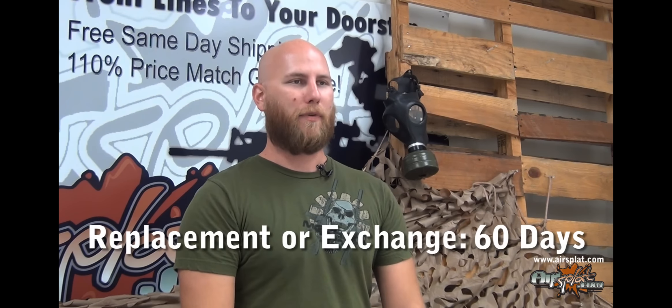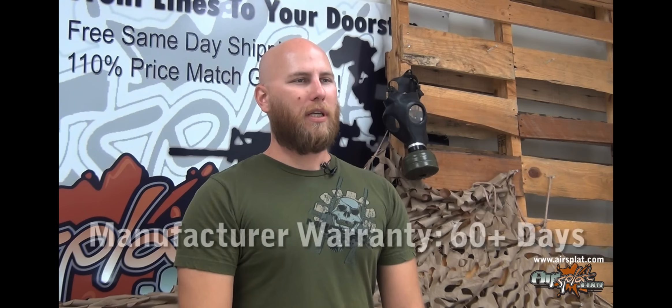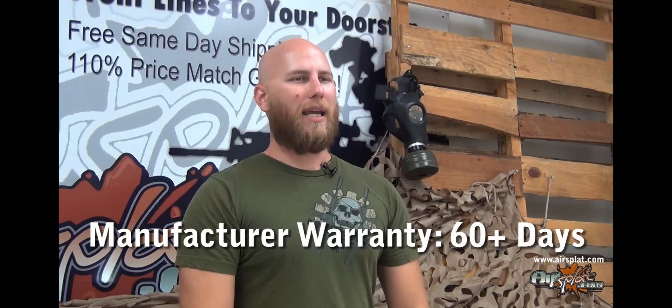We've also raised the bar and now give you the flexibility to return any item for replacement or exchange within 60 days hassle-free. In addition, we have taken it a step further — we are now working closely with our manufacturers for you to take full advantage of their extended warranties. We will honor any manufacturer warranty that is longer than 60 days so that you can shop with confidence.